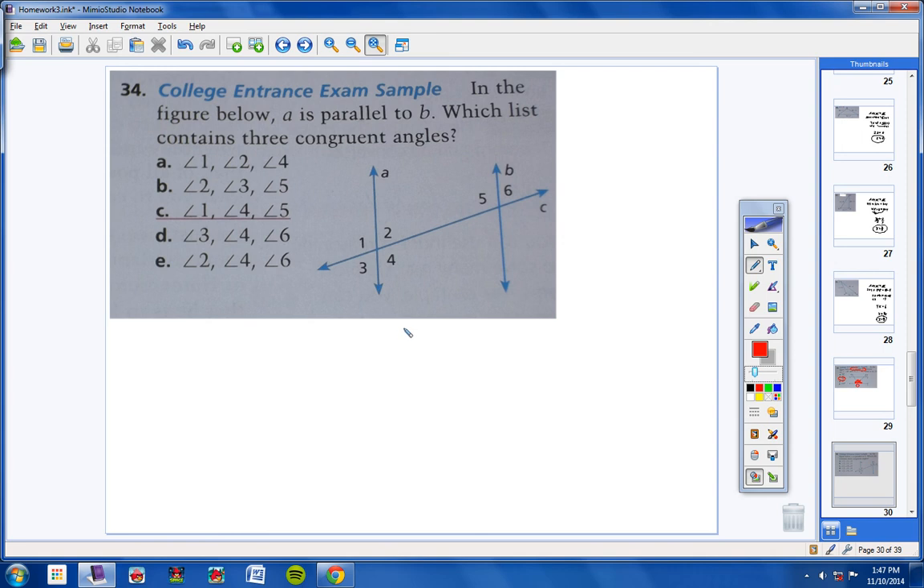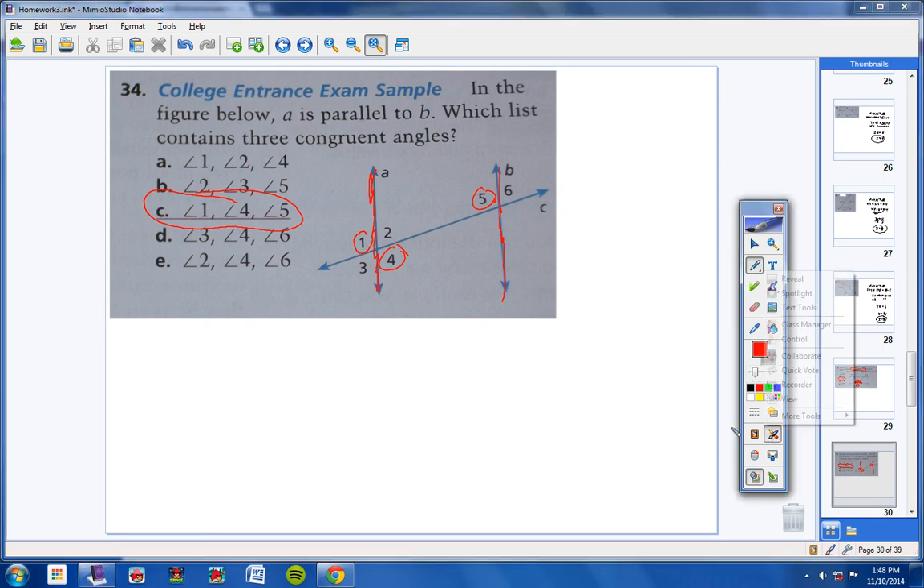Number 34: in the figure, line A is parallel to line B. Which list contains three congruent angles? Angles 1, 2, and 4 are not all congruent. Angles 2, 3, and 5: 2 and 3 are congruent, but 2 and 5 are consecutive interior angles — they're supplementary, not congruent. Looking at choice C: angles 1 and 4 are vertical angles, so they're congruent; and angle 5 is an alternate interior angle to angle 1, so it's also congruent. So 1, 4, and 5 are all congruent. The answer would be C. I know my voice has been really bad in this video, but I hope the video has been helpful to you guys — if you have any questions, don't hesitate to call or email.